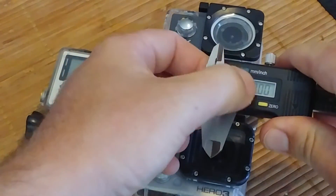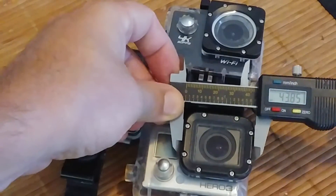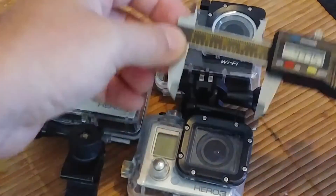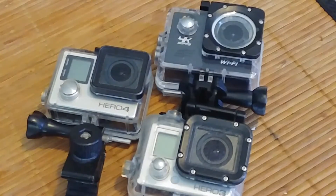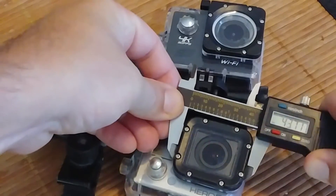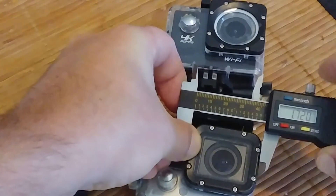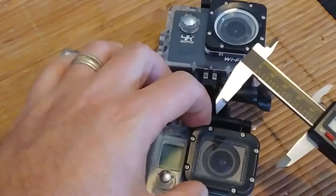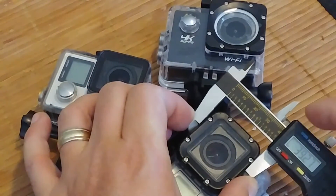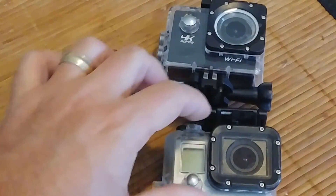Zeroing out my thing. Looks to be about 43.75 millimeters — roundabouts. In inches, that's 1.72 inches wide. This is the Hero 3 dive housing. And 39.27 millimeters, or 1.546 inches tall. That's for a Hero 3 or a 3+.